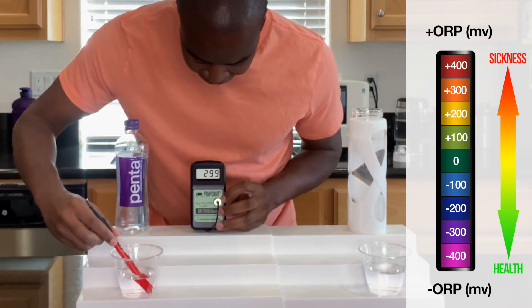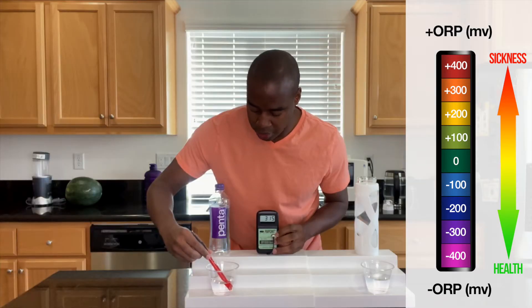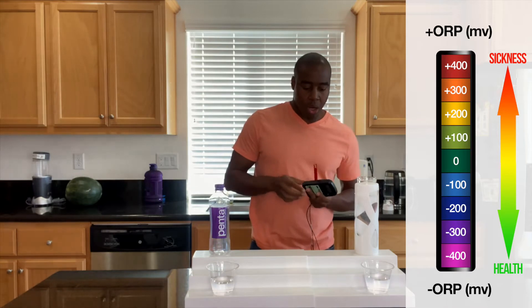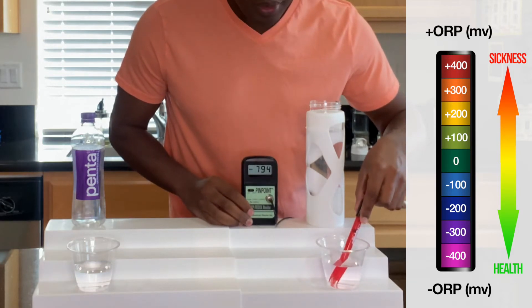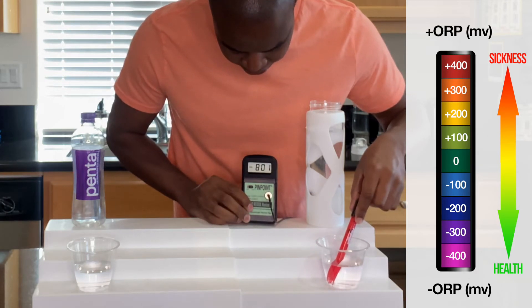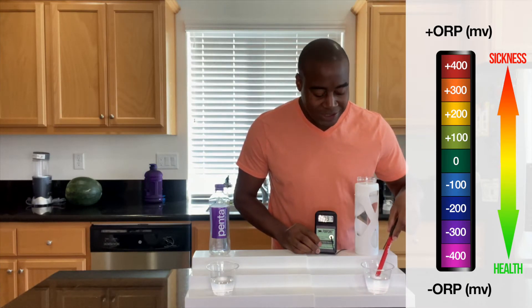Penta is not playing games — it's jumping already to 300. So this water is oxidizing, really oxidizing water. And it's still going up because it's coming in contact with the air. Let's go ahead and take a look at our electrolyzed reduced water. And this one, we are getting a negative 800. See that dash? A negative 800 right there in the beginning. That shows that this is full of antioxidants, and that's fantastic.